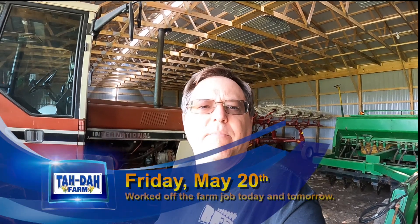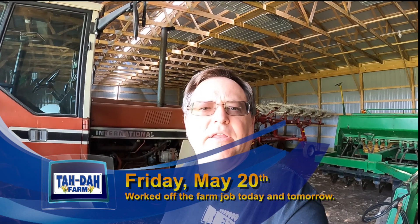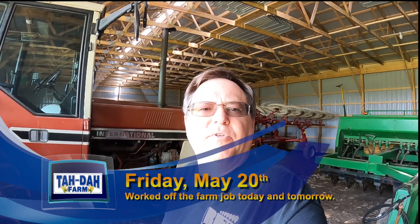Hello, this is Tim with the Dye Farm. Today is Friday, May 20th. Going to get the 1086 out and do some field cultivating work today. Had the co-op spread some fertilizer. Let's see what we can get done.